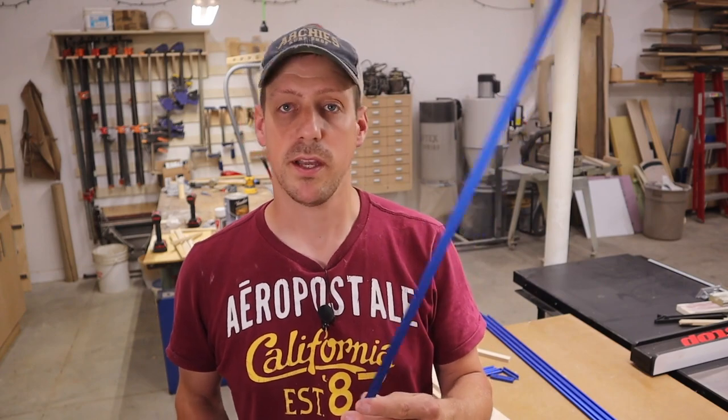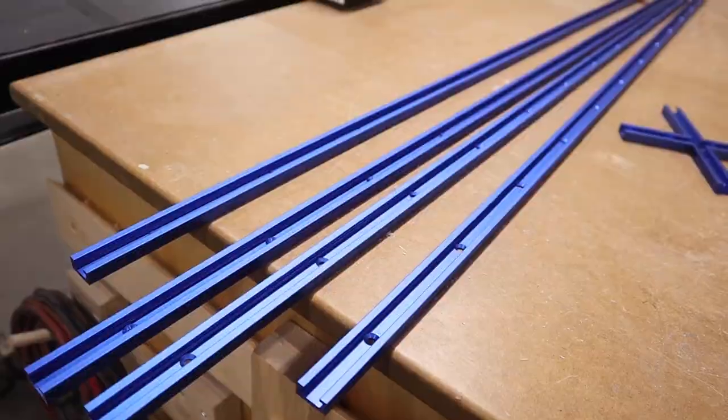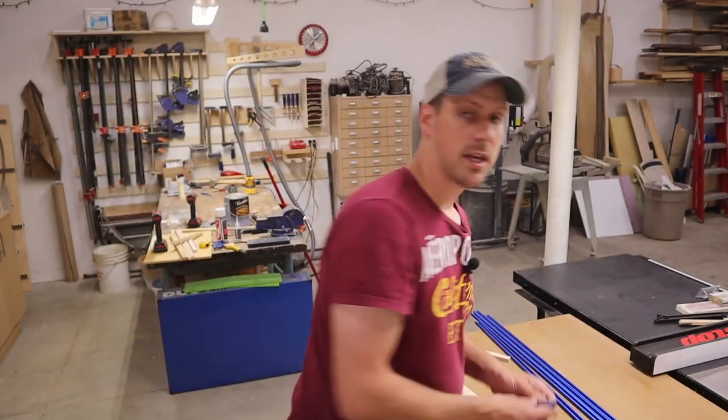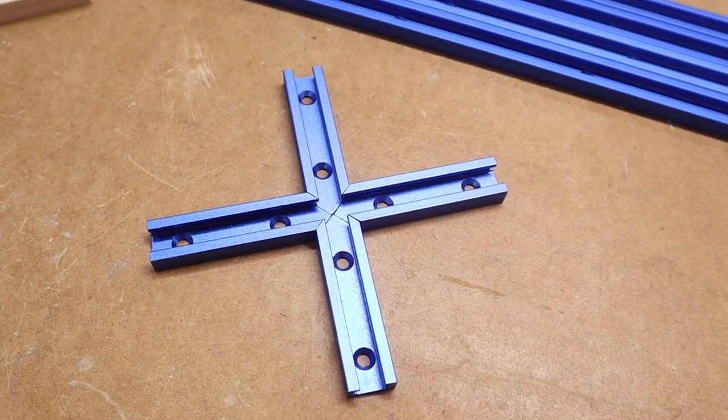My friends at Zokmok Tools sent me the T-track for this build — thank you for that. They sent me four lengths but for this build I only need one; I'm going to use the other three for another project. They also sent me some cool little pieces for intersecting corners. The T-track lengths are four feet — I believe they come in different lengths as well and you can get them in red and blue. There'll be a link in the description if you want to get these for yourself.